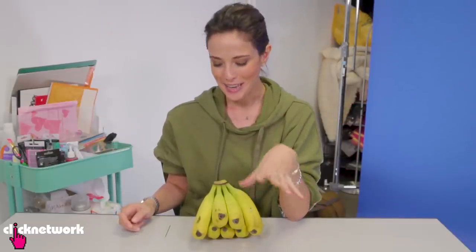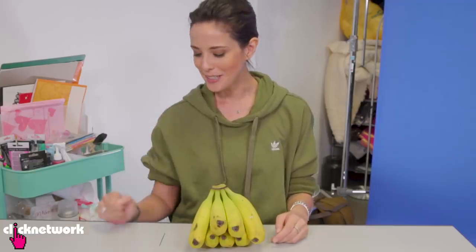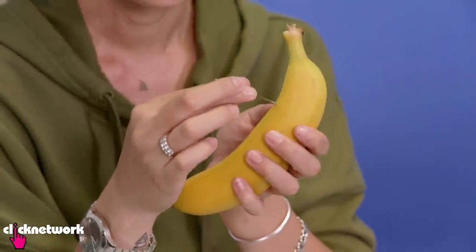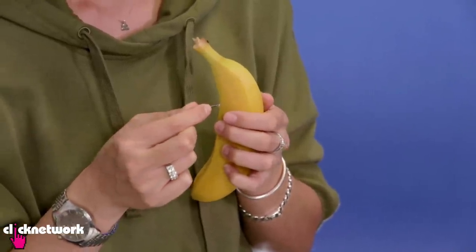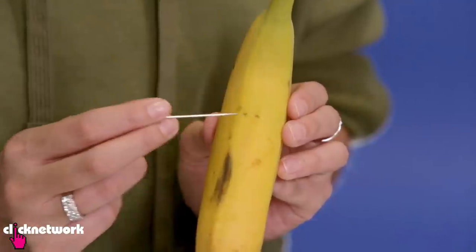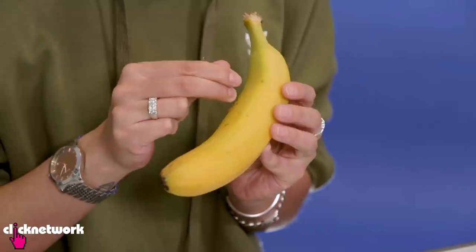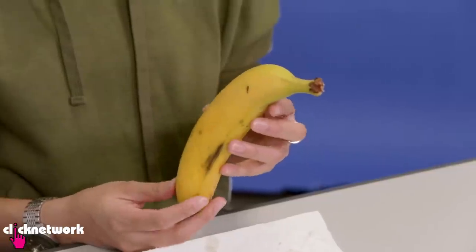Imagine how surprised you'd be if you open up your banana to find that it's already sliced up. I'm going to teach you how to do that. The idea is to poke a needle through the banana and kind of saw the banana inside without creating too much of a hole on the outside of the skin. There are two little blemishes here and I put my hole right there — it just looks like it's supposed to be. Just make sure you don't do it in a straight line because then it does look obvious. As you can see, it doesn't look like it's been tampered with. Now I'm going to try this prank on another victim.